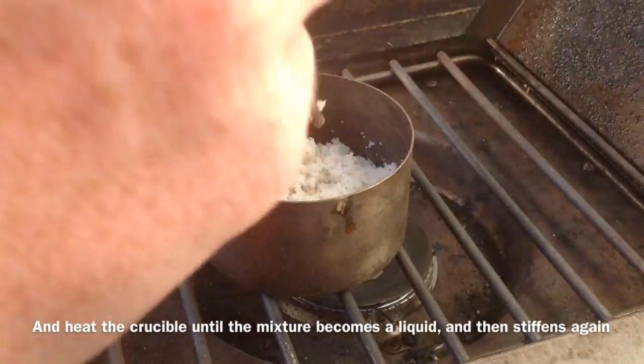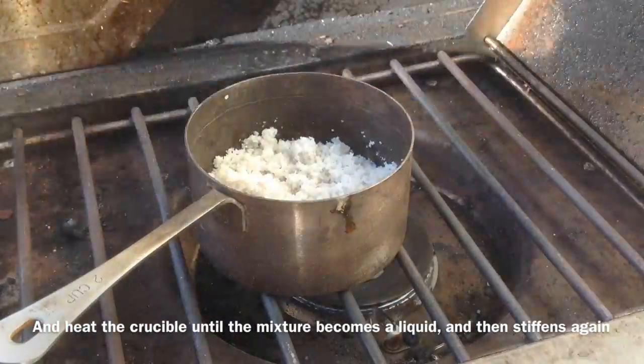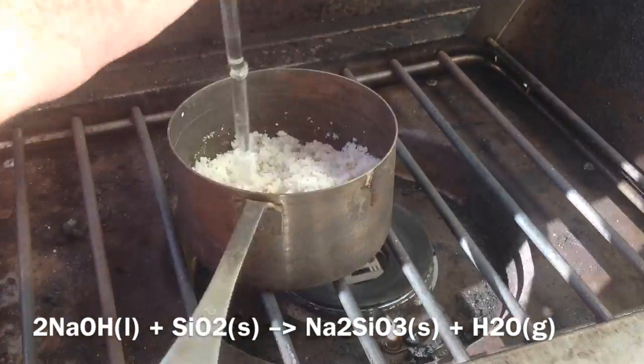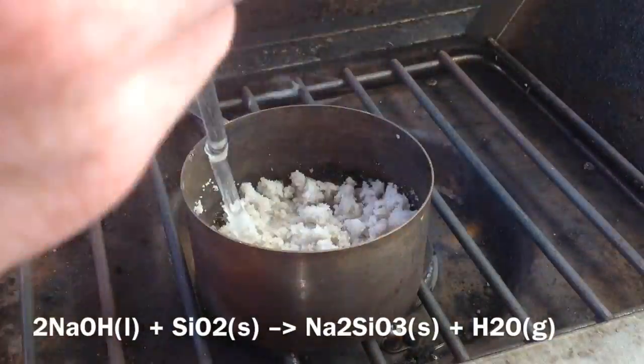Next we heat it up, making sure it gets above 330 degrees Celsius so the sodium hydroxide can react with the sand to form sodium silicate. We'll explain what we do with that to form silicon dioxide shortly.